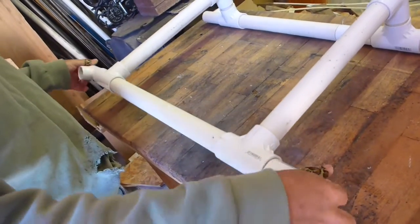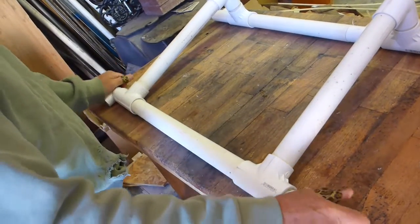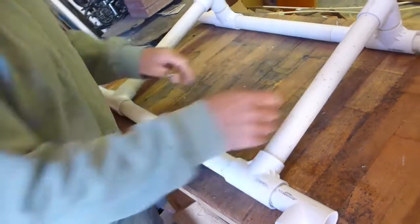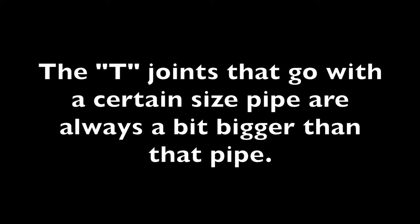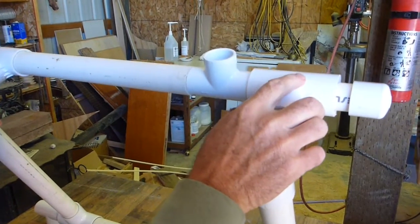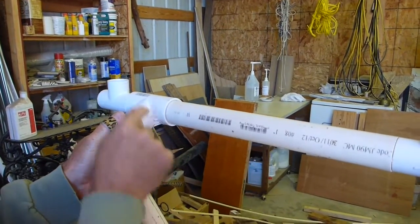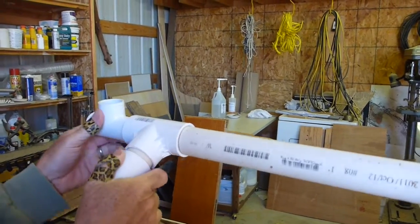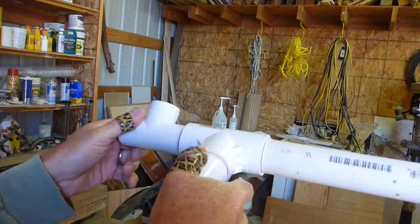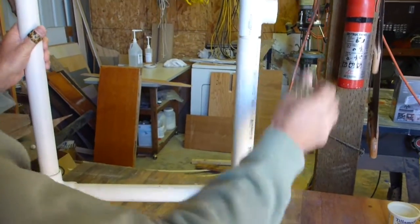That spins nicely on those bushings. This is a spacer so it can't move more — this will tighten up a little bit. Same over here. These T's have bushings. One-inch pipe is going through. This is a one-and-a-quarter-inch PVC fitting with a one-inch T. Spacer. One-and-a-quarter-inch T with bushings. One-inch pipe goes through. Another T.